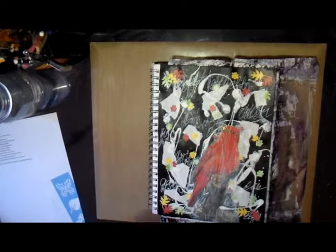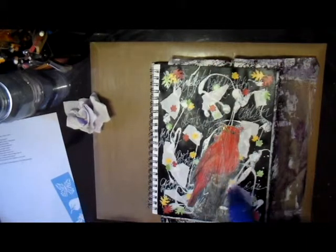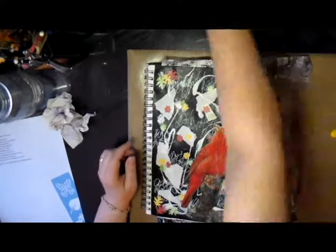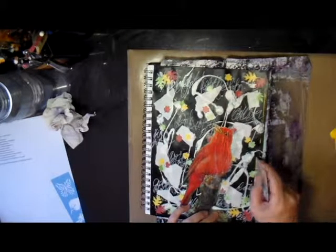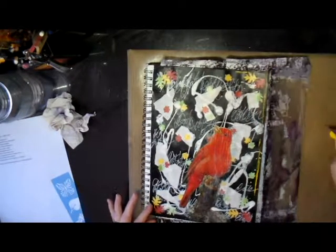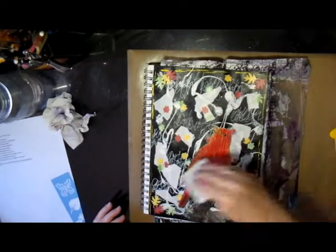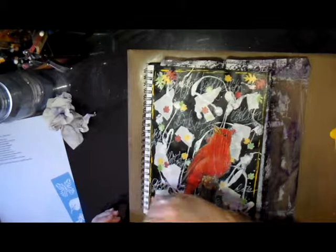I also went through my stash and found a quote that I thought would be really cute on this page as well, which I eventually put down. That step — putting down a focal or collage element — was next on the list. Then the following step is to make marks with a credit card.